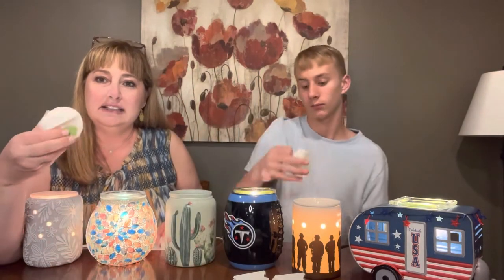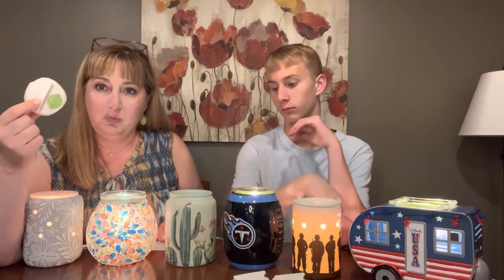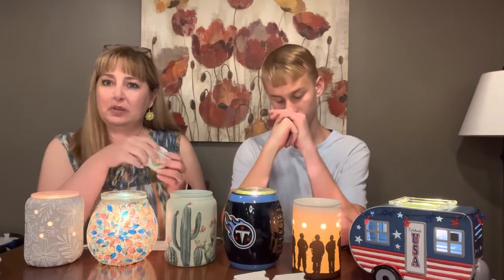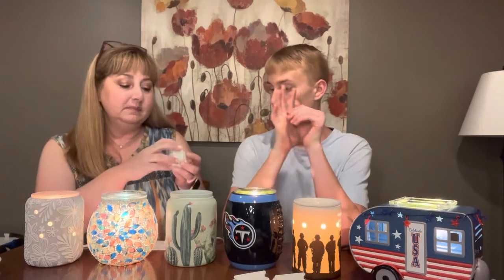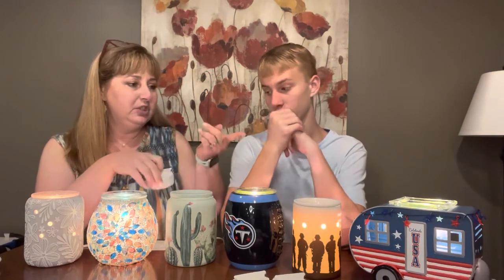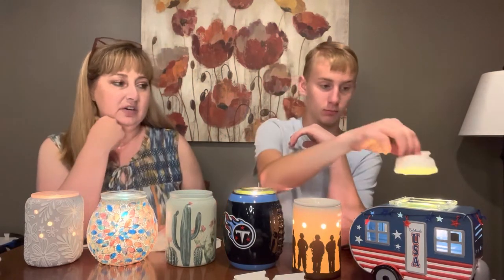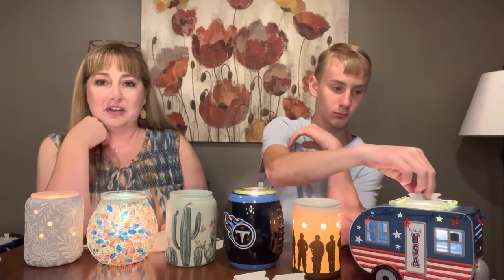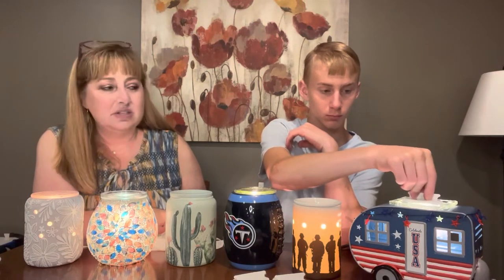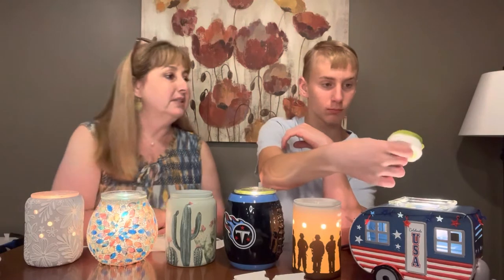Each one of these cotton cleanups will soak up at least six cubes worth of wax. It depends on how much wax you put in your warmers — with mini warmers sometimes you only put one cube in. Sam, why don't you stick one in that first warmer over there? That's our warmer of the month for June. You put your cotton cleanup in that wax and it soaks it right up in maybe two or three seconds.